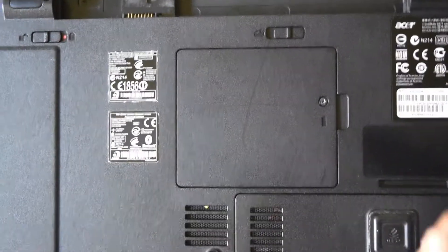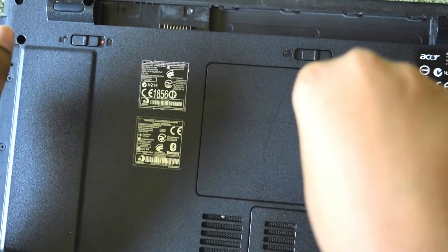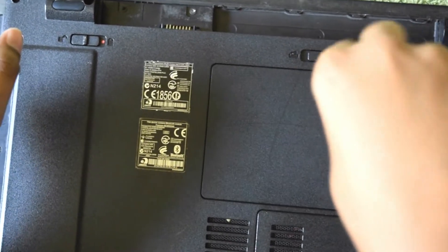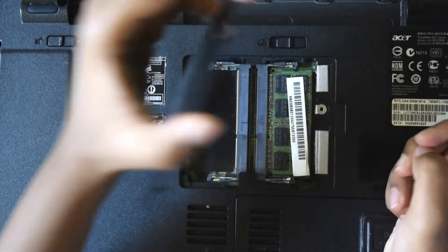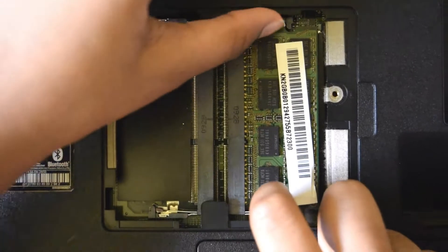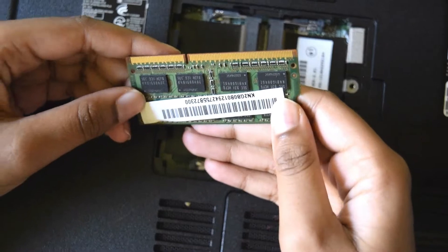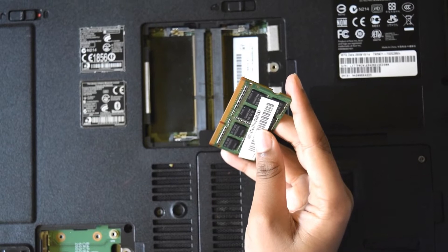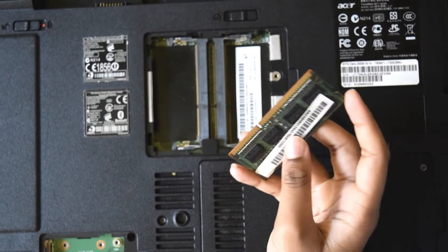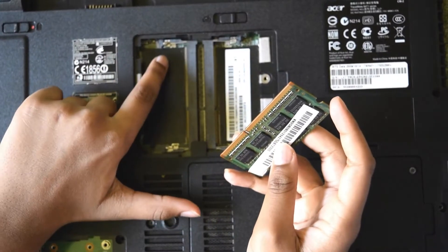I want to show you how to remove the RAM. This is a DDR3 RAM. New model computers come with DDR4 RAM. If you want to upgrade your RAM, this is how you do it — it's very simple. You have additional slots.